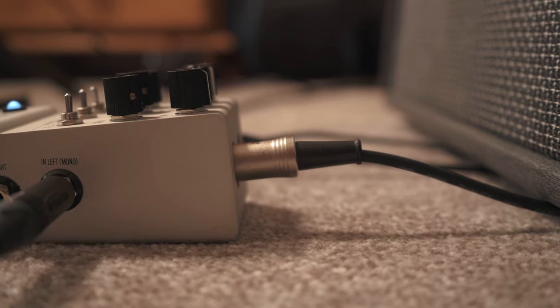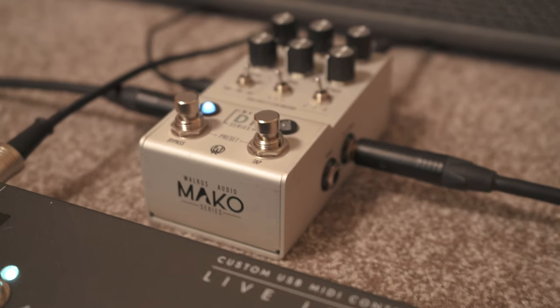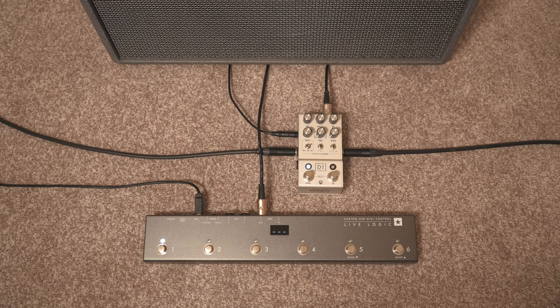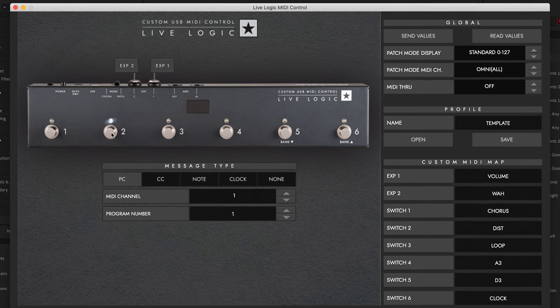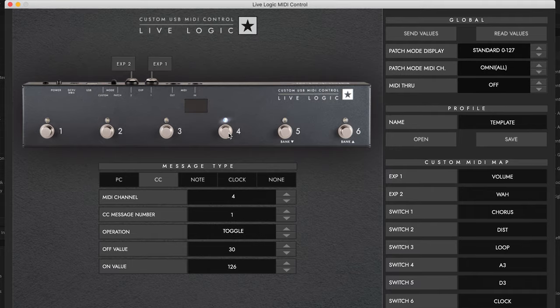Similarly, any MIDI enabled pedals can be controlled by the Live Logic in much the same way. By connecting the Live Logic to my Mako D1 from Walrus Audio, I can use control change messages to adjust individual parameters, or program change messages to switch between patches in real time.